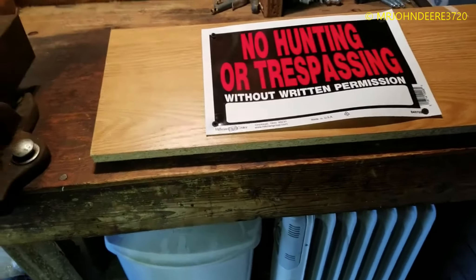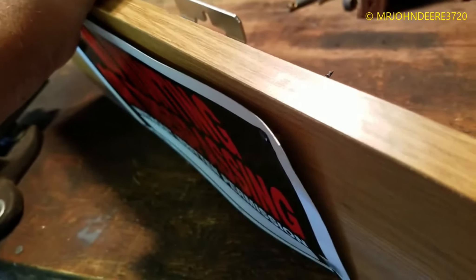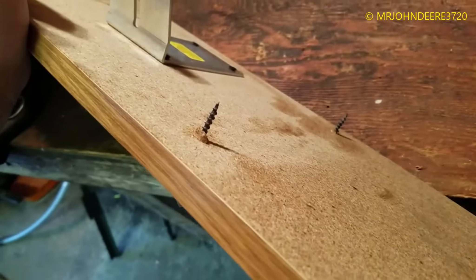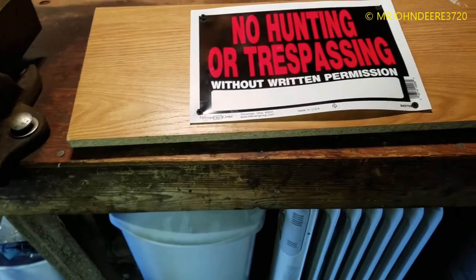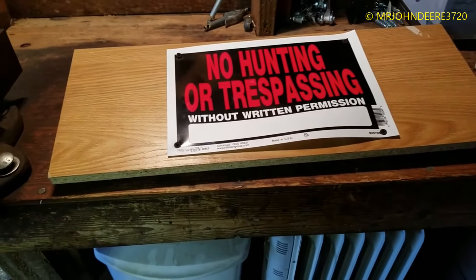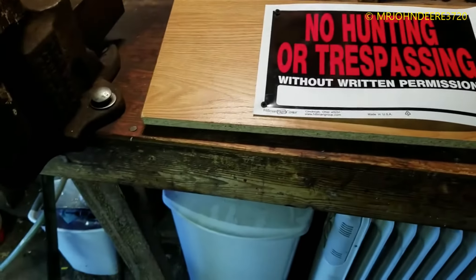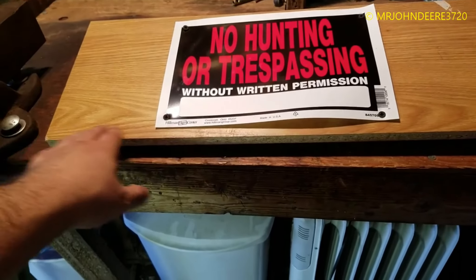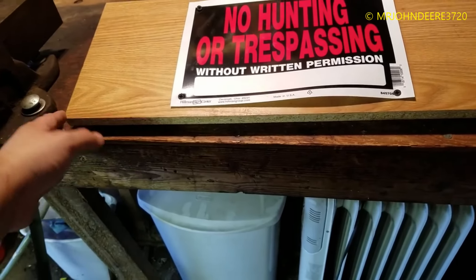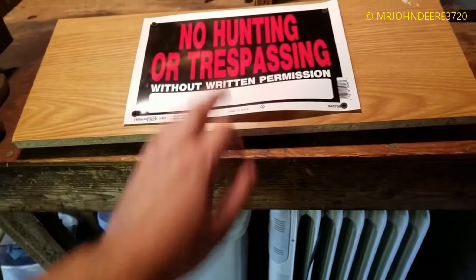Anyways guys, that's pretty much all it's going to require. I'm just going to leave those screws sticking out. That's how it's going to look. It would look a lot nicer if the wood was painted white or something noticeable like white, red, or maybe orange — but I like white better, especially for signage.